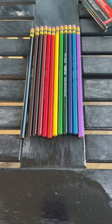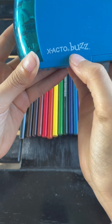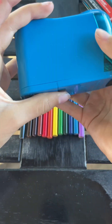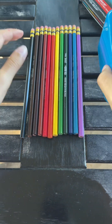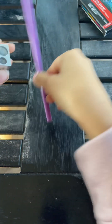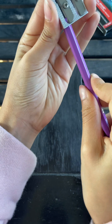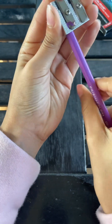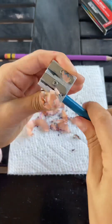I was going to use my electric sharpener because it works perfectly on normal Prismacolors and takes way less time, but the Color Erase ones didn't fit because of their shape — so that's one con. With a normal sharpener though, they sharpened pretty well.